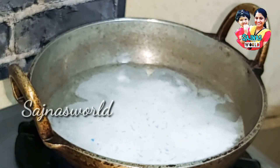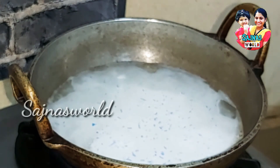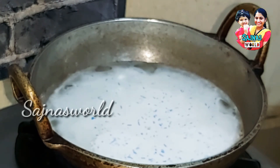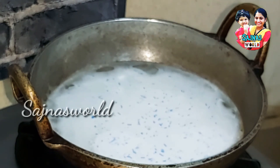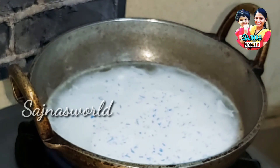It's a different way. If you have any water, you will have to use the same water. This water will be used the same way.